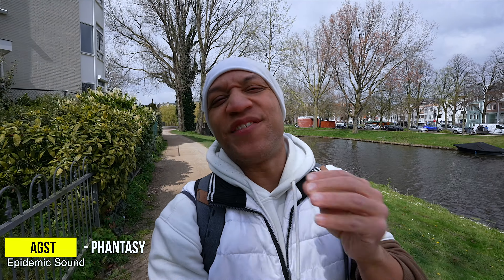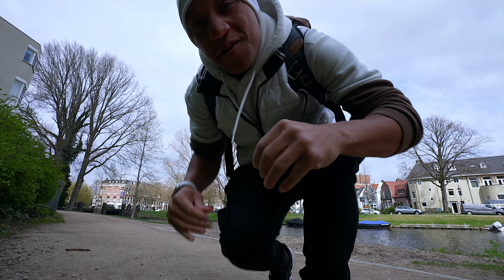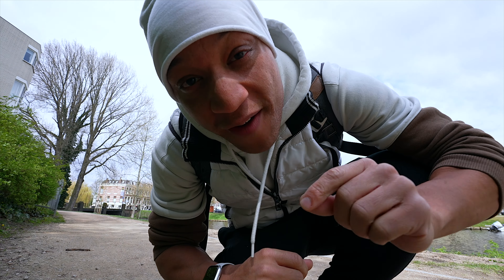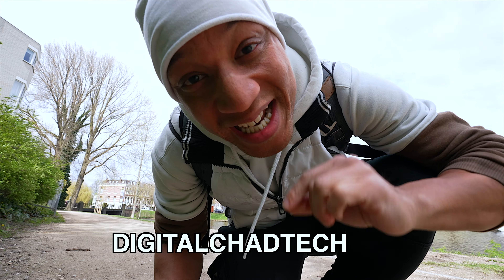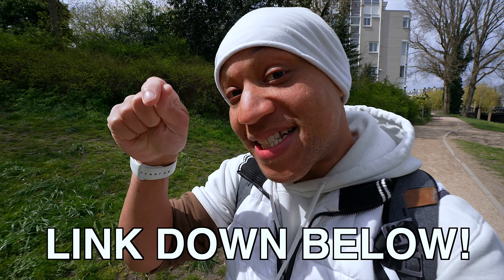In this video I am spilling the tea on overheating as well as how I avoid it. Before I do, I got to give a huge shout out to today's coffee sponsor, Digital Chad Tech. Thank you so much for the coffee, and if you want to buy me a coffee, don't be shy — the link is down below.